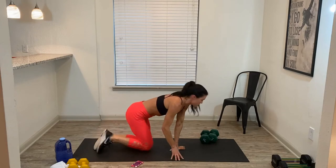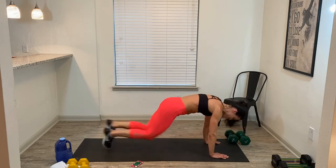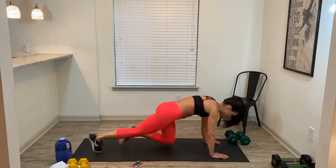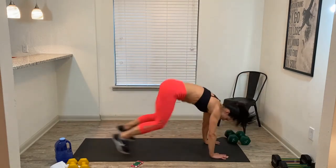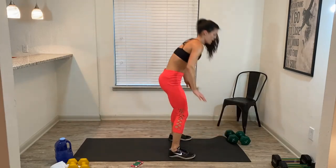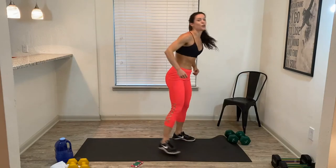Roll over — we start with mountain climbers, thirty seconds of a run. Let's go! Not the fastest thing you've ever done — it's a minute, so we want to pace ourselves. Keep doing mountain climbers. We're going to hop up to a burpee and back down. Three, two — up, stand, no jump, back down. Come on, team! 15 seconds on the clock. 5, 4, 3, 2, 1 — time!